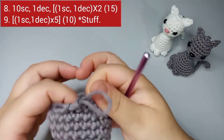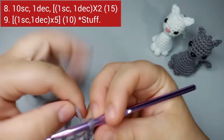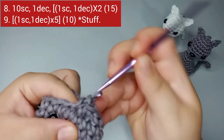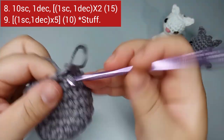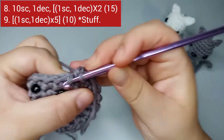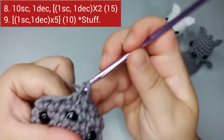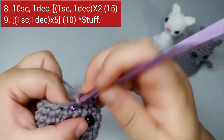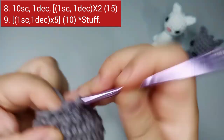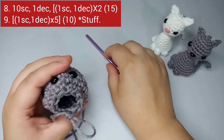Now we start round number nine. For round nine, we're gonna do one single crochet and one invisible decrease, five times total. Place your marker on the first single crochet. One single crochet, one invisible decrease — repeat that five times. We finished round nine with ten stitches.